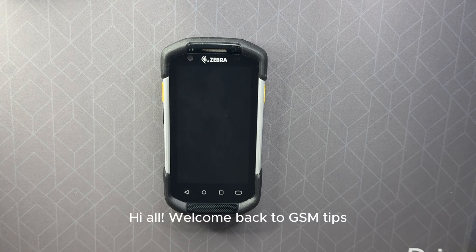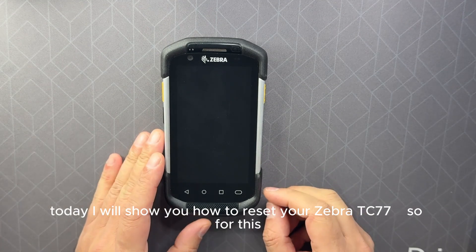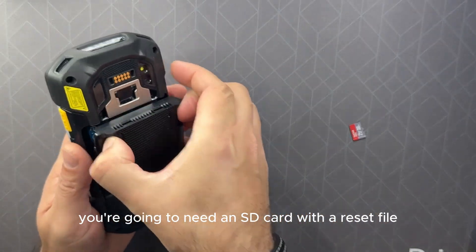Hi, welcome back to GSM Tips. Today I will show you how to reset your Zebra TC77. For this you're going to need an SD card with a reset file.